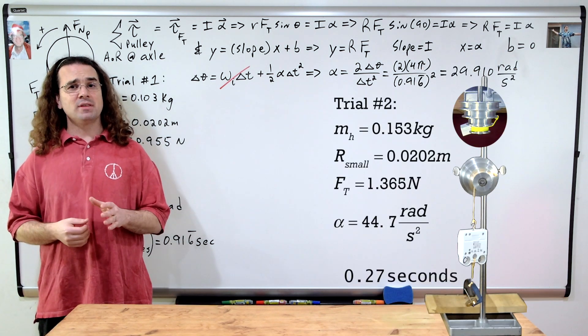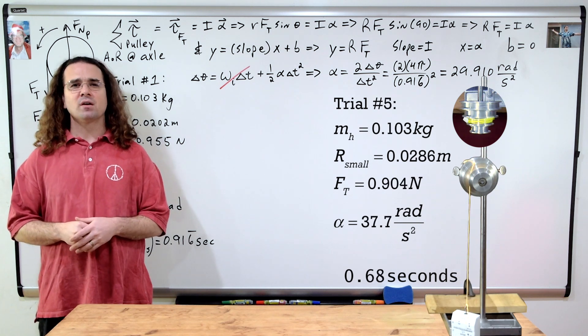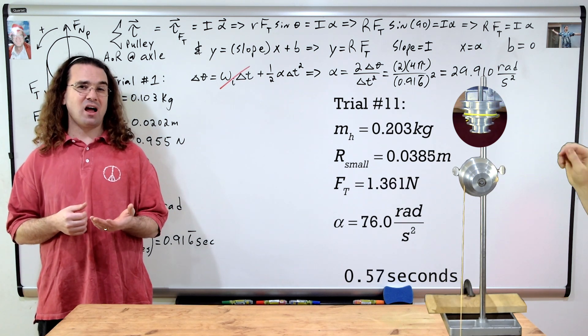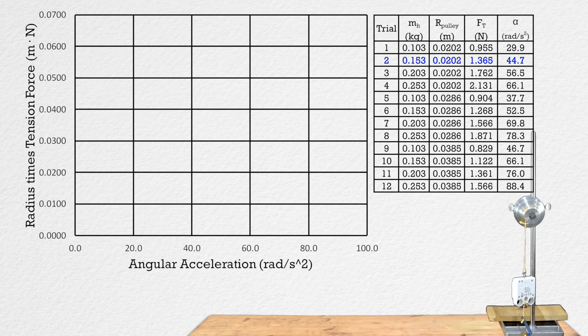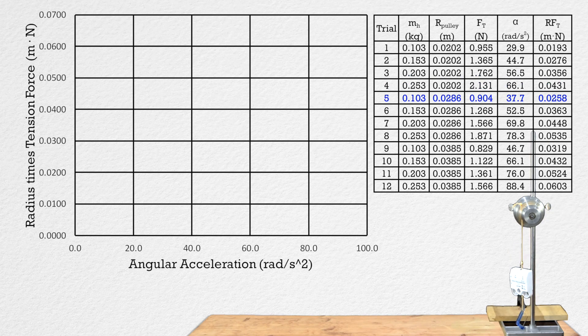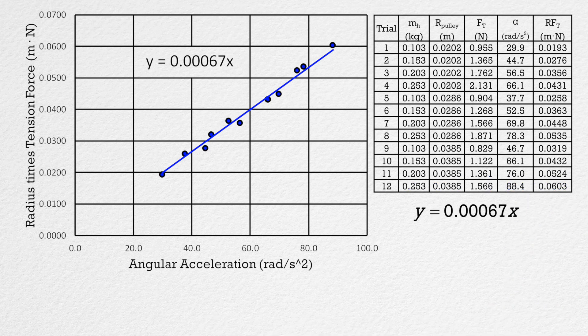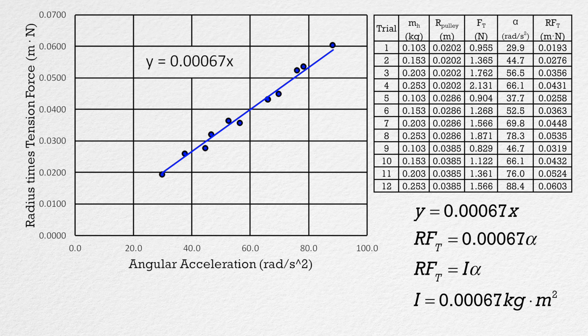Now we can perform this with four different hanging masses and three different radii for a total of 12 trials. We are plotting angular acceleration on the x-axis and pulley radius times force of tension on the y-axis, so we need to add pulley radius times force of tension to our data table. We can plot all of that data on our graph and add our best fit line, which has an equation of y equals 0.00067x, or pulley radius times force of tension equals 0.00067 times angular acceleration. Therefore, because radius times force of tension equals rotational inertia times angular acceleration, the rotational inertia of the rotational inertia demonstrator equals 0.00067 kilograms times meters squared.